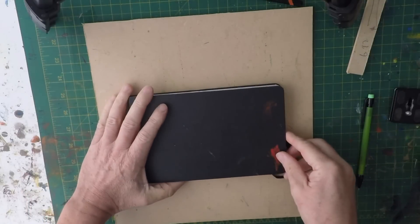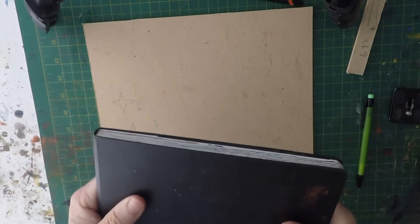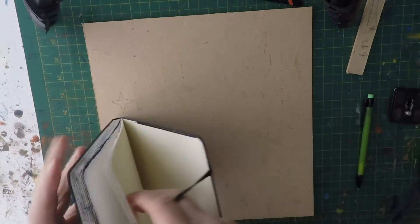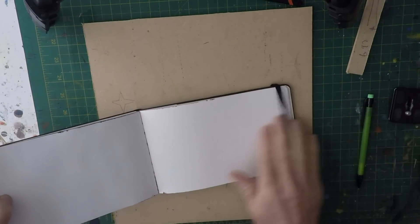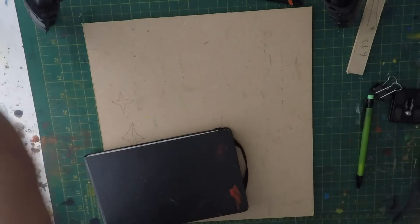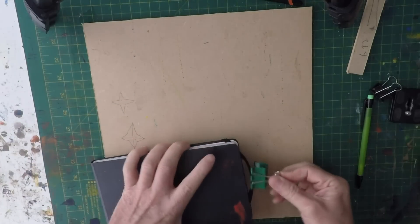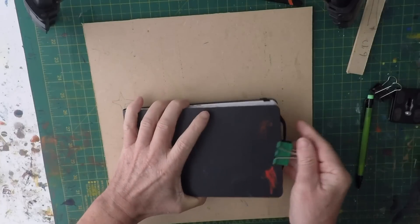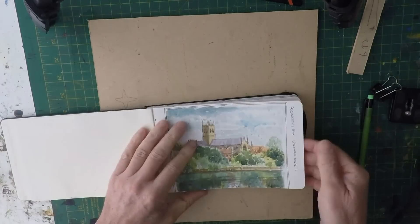This is my eight by five sketchbook — it's a Moleskine sketchbook, hardcover, with an elasticated band to keep the pages down. But I tend to use a bulldog clip with it, which I find really useful. I put anything in it really.